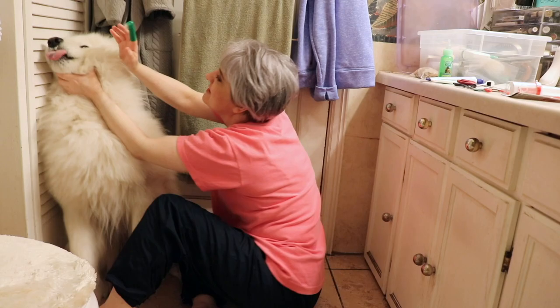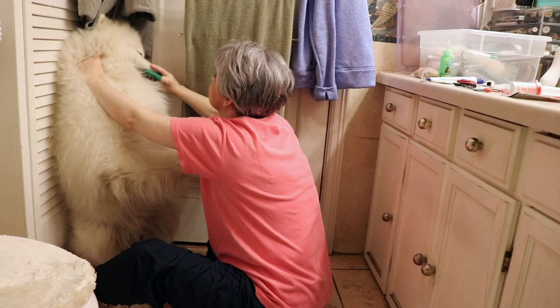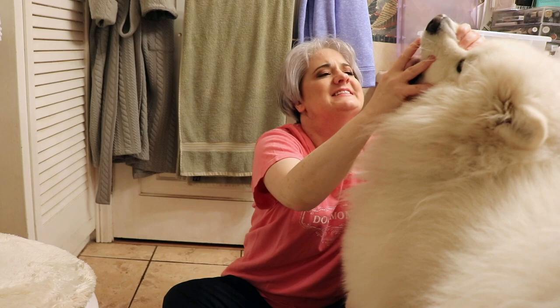Yeti, come here. Come here. Don't get it all over. Come here. Why are you so afraid? Don't be afraid — it's just toothpaste and a toothbrush. Come here. Okay, let's see here. I got like maybe two teeth brushed. Yeti, come out here. It's just toothpaste. Come here. It's not so bad. You're doing good. You get a treat after this. I brushed his teeth.